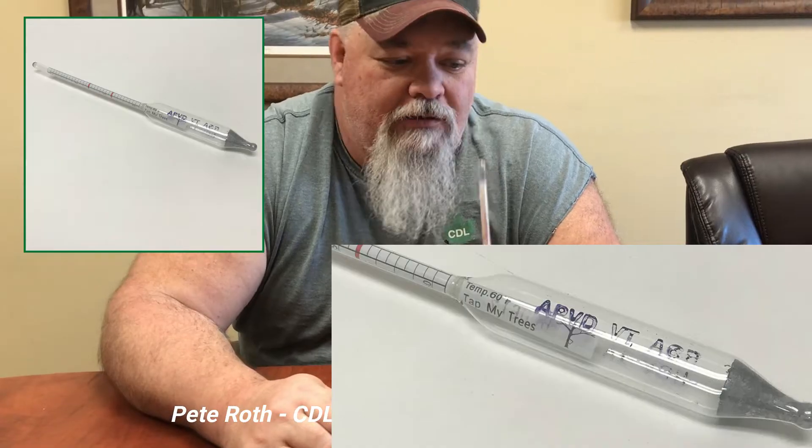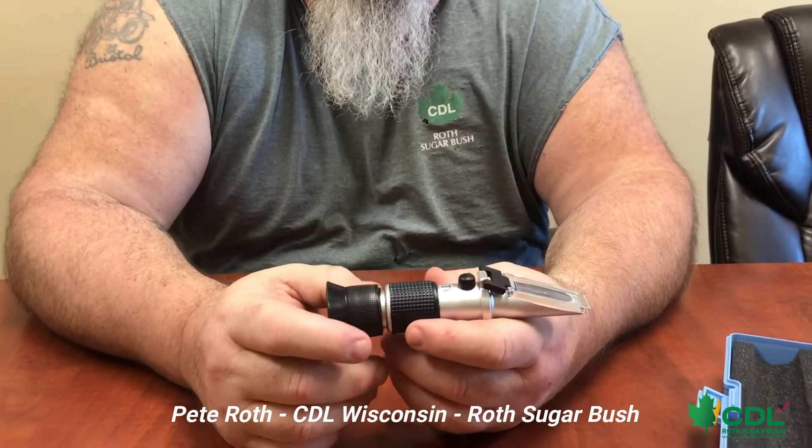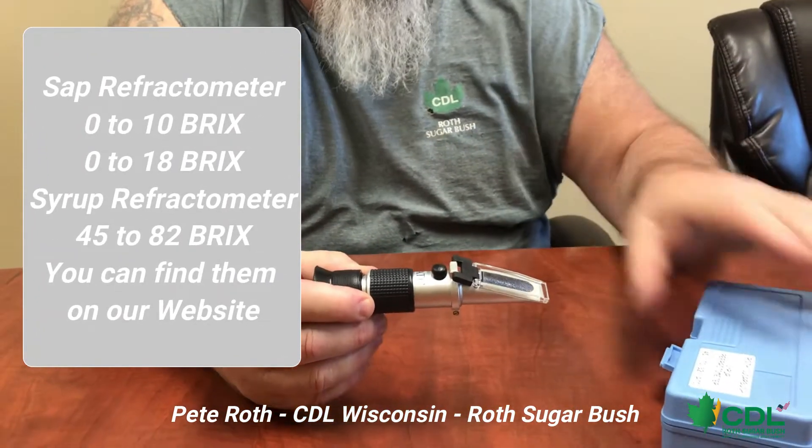This is a refractometer — this one's for syrup. They make ones for sap: the sap ones are 0 to 10, and we also have some that are 0 to 18. A syrup refractometer is 45 to 82. You can buy ones that go from 0 all the way to 82, but I don't like selling those because the numbers are so close together it's hard to tell if you're at 65, 66, or 67. The scale is too tight. That's why I sell two versions — one for sap and one for syrup.